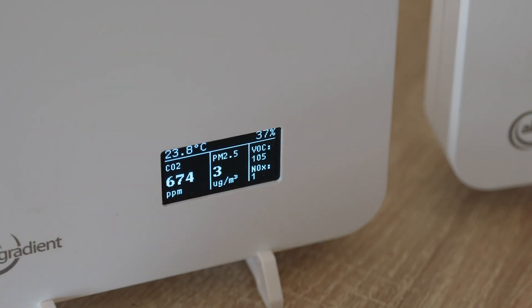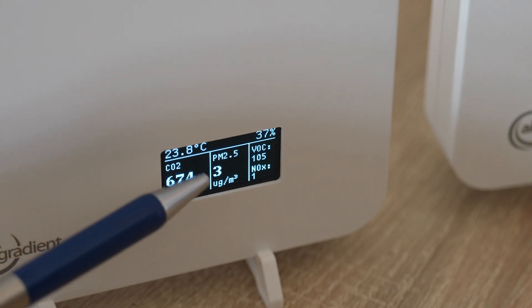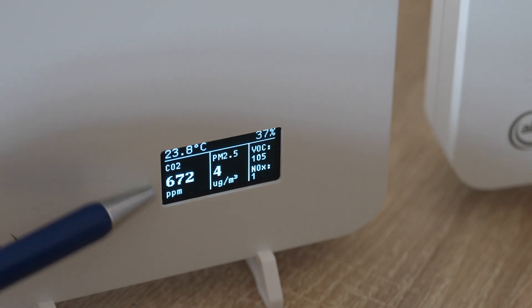Even on the screen we can see quite a lot of information: temperature, relative humidity, CO2, PM2.5, VOC, and NOx — and more about these meanings later.